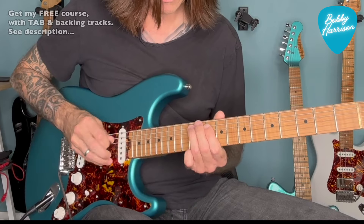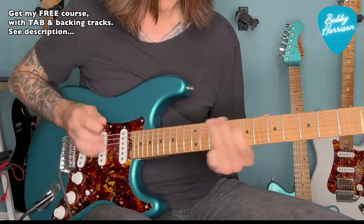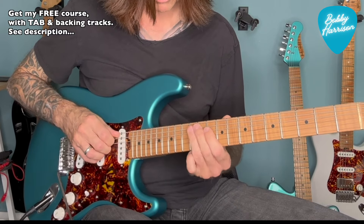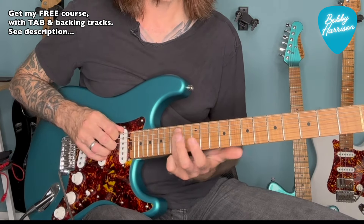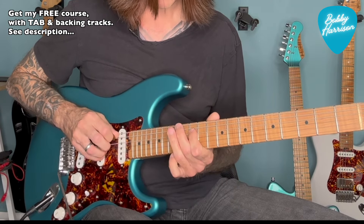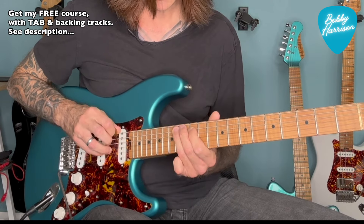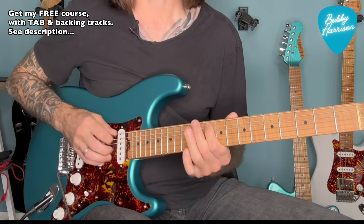And you can apply that to the next octave — the fingering is slightly different. We're going 12 on the A string, 12, slide up to 14, hit 12 on the D, and then back to 14 on the A, slide down to 12, pull off to 10. And then it just repeats.